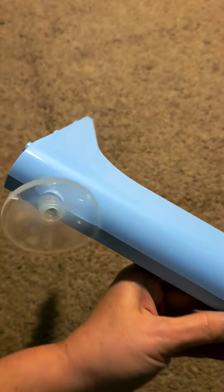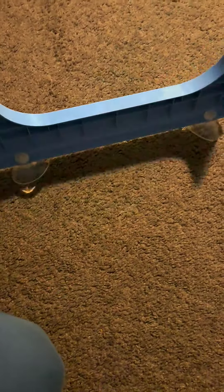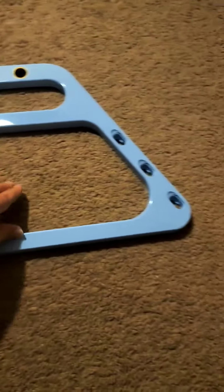Here are the legs — there are two of those. It will fit on a stand. And here is the frame for the stand.